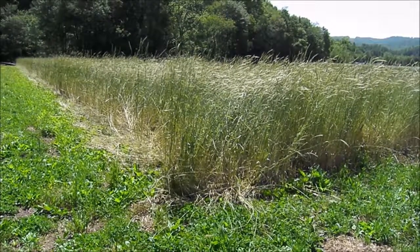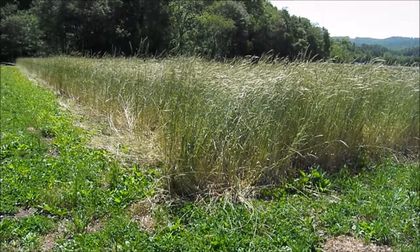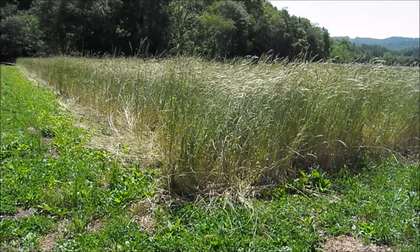I'm going to plant winter squash into it, but there will probably be another video demonstrating that.